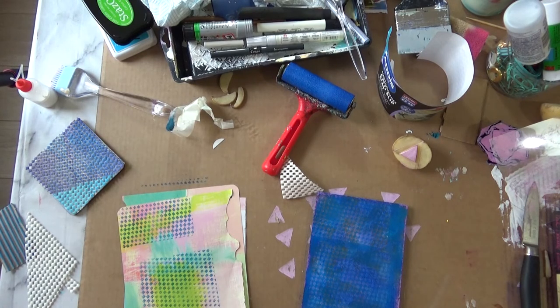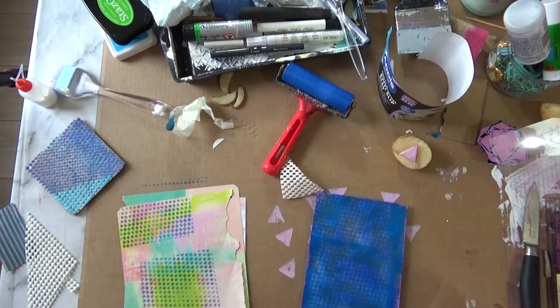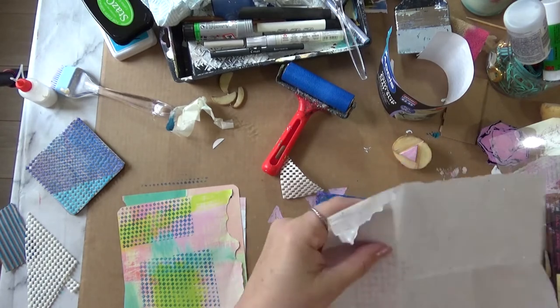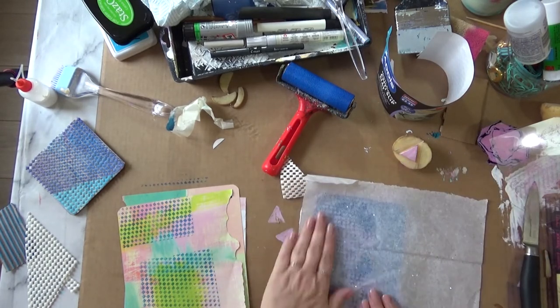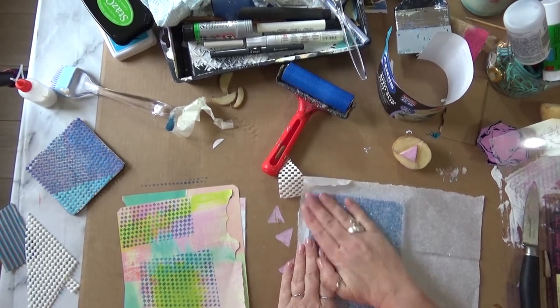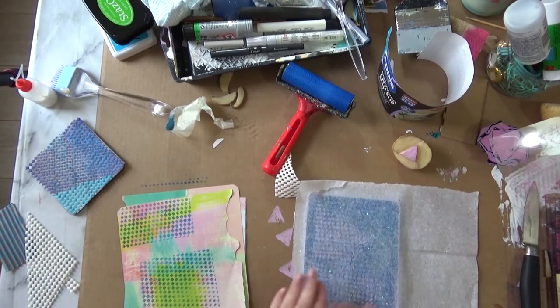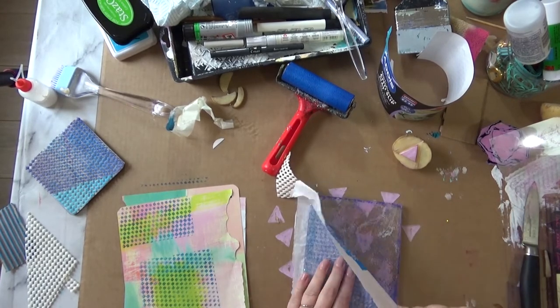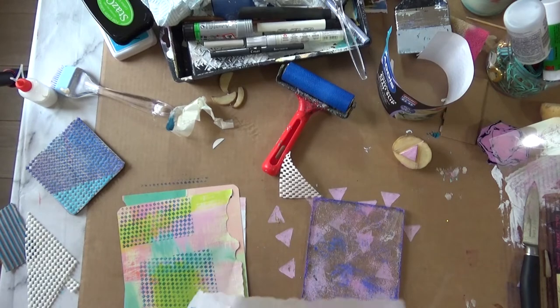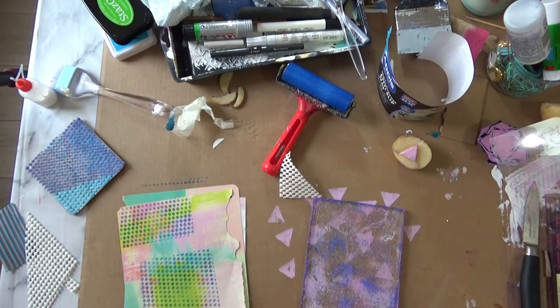Now I'm going to take a print from the jelly plate onto some tissue. You can see I experimented last night — there's a little bit of pink squares on there. I'm going to get a build-up of layers, which I quite like, and I can use these papers in collage. Pressing down firm removes all the paint — look at that, lovely! I'm just using tissue.